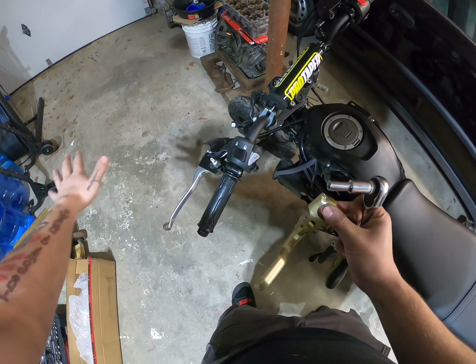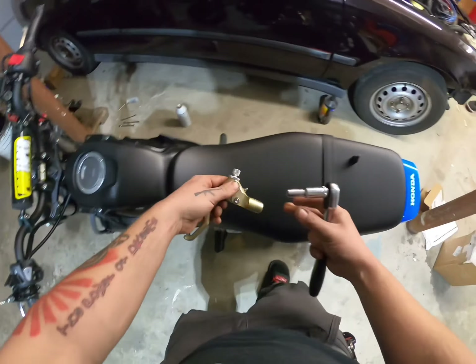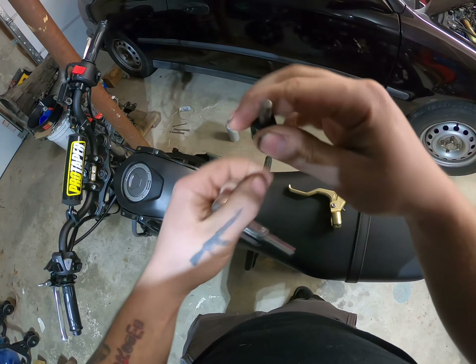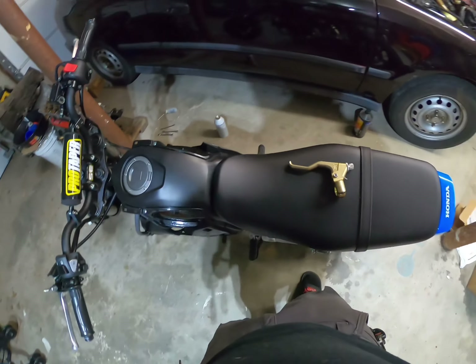Everything you see here is gone and it's just going to bolt right on - we just got to get the cable on there. All you're going to need is the eight millimeter socket, and then to get this on it is a five millimeter hex. I'll get the cable off and then we'll throw this on.